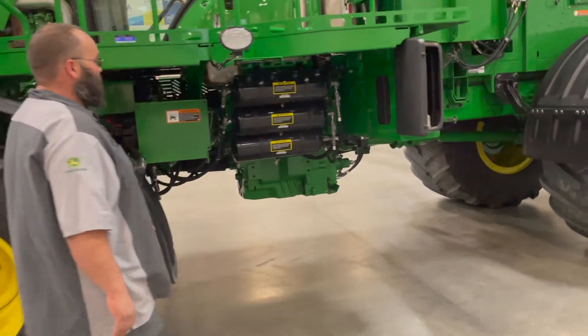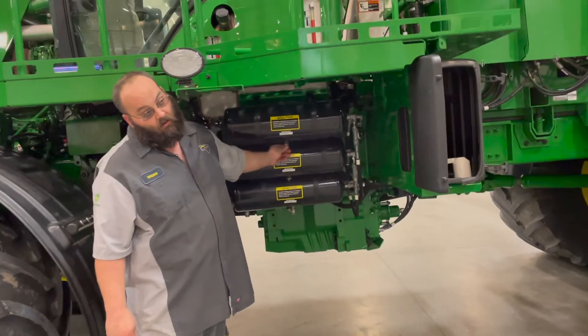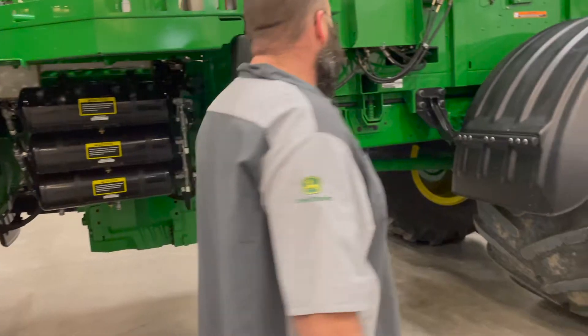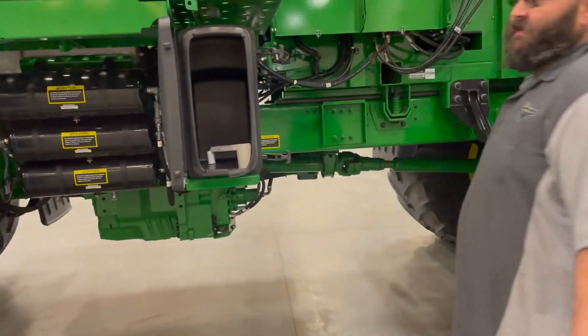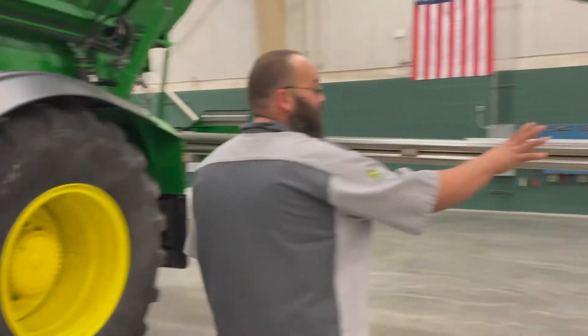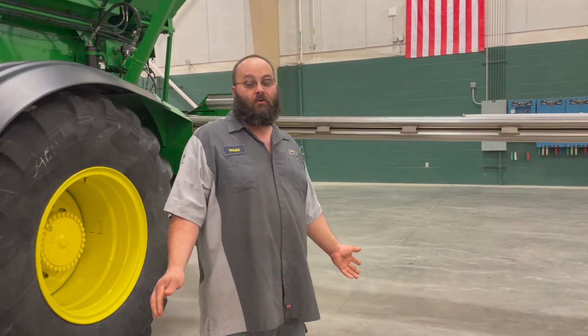Daily, we need to drain the water out of all the tanks by flipping the valve. The suspension is a 10-hour grease. Everything on the boom — all the Zerks, all the moving parts on the boom — are a daily grease.